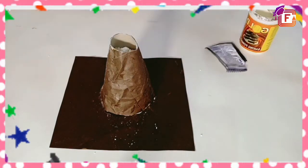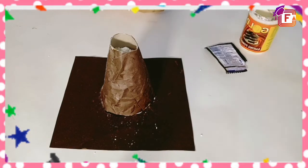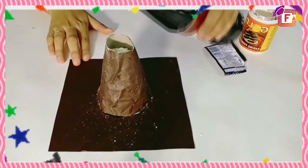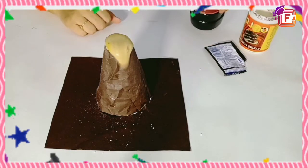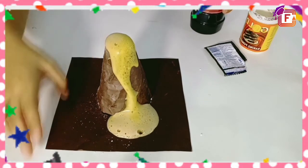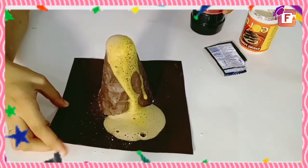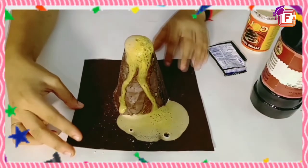Now, last but not the least, I am using vinegar. Now have you got it? This is how volcanic eruption takes place. This is a very nice experiment — try this at your home!